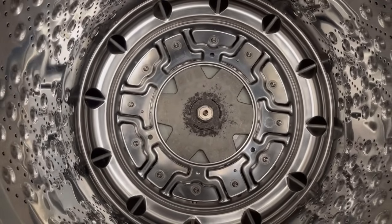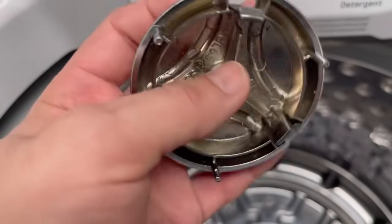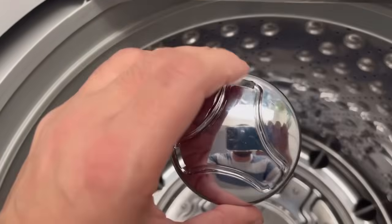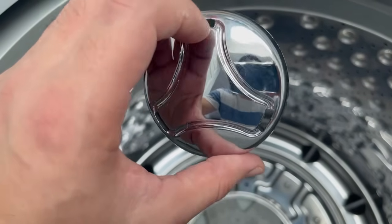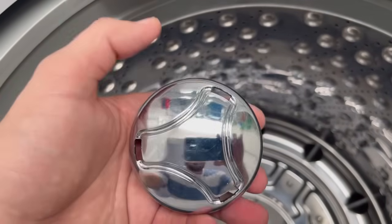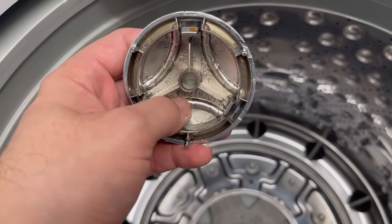I noticed I ended up bending one of these latching pieces — looks like it was this one. When trying to get this first piece out to access the screw, make sure when you insert your prying tool or screwdriver, you don't press it too hard. This is cheap plastic — it looks metallic in color and finish, but it's cheap plastic and very easy to break.